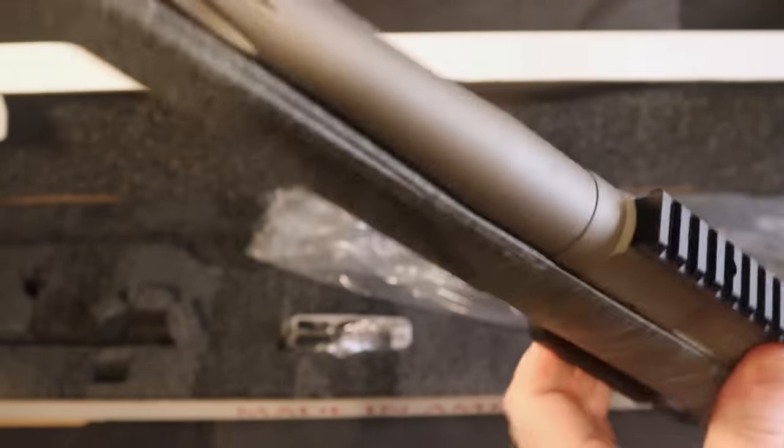Again showing you guys some of the fluting on this. Absolutely beautiful.